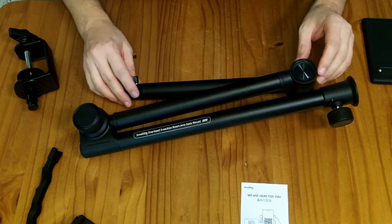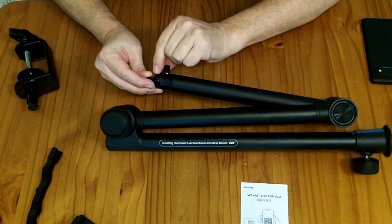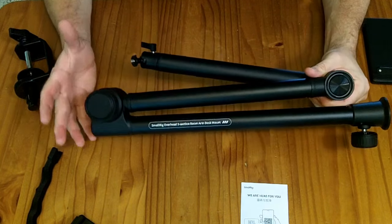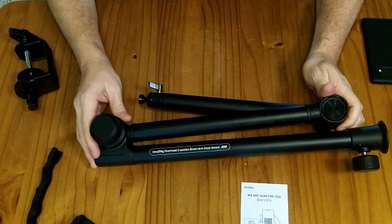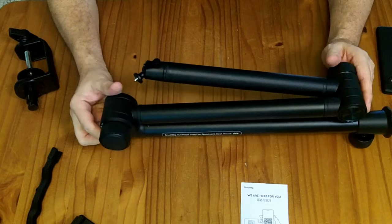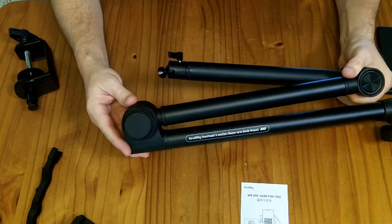Most of the parts are metal. I especially appreciate this ball head where you can rotate around, adjust your camera, and when you lock it, it locks both the rotation and the camera ball in one action. It is visually a big apparatus — I've seen a lot smaller arms. If you're just mounting a cell phone there are probably smaller lighter arms that'll do the job. This is really best if you're mounting a DSLR or a bigger camera, or even a light via the quarter-20 mount.